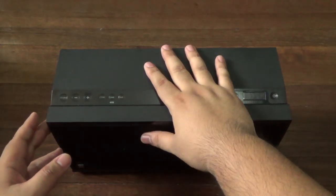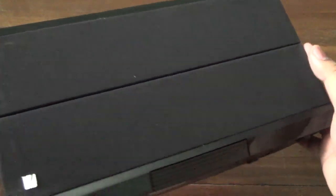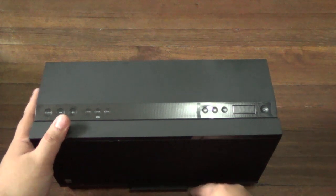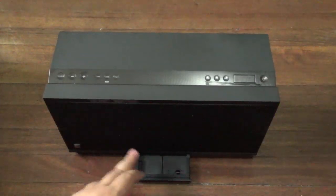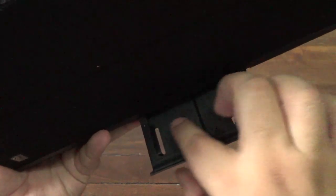Alright guys, taking a look at the Sound Platform 2 — as you can see the speaker grill is here on the front with a little cutout over there. I don't know if you can remove that but I'm not going to try. There's a SoundFreak logo over here and this is the aforementioned phone holder. If you stand it up and press it in, the phone holder comes out like that. It's a bit of a rubberized texture on the sides and a bit of rubber in here.